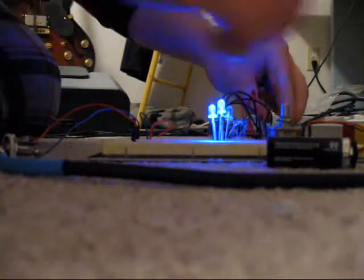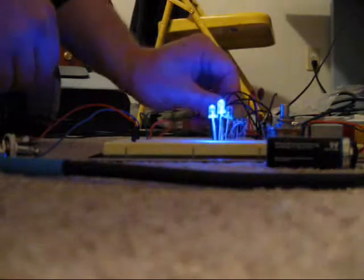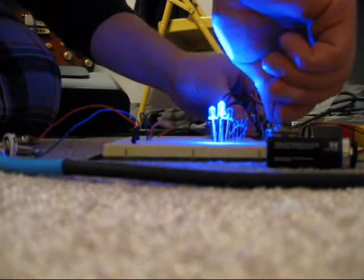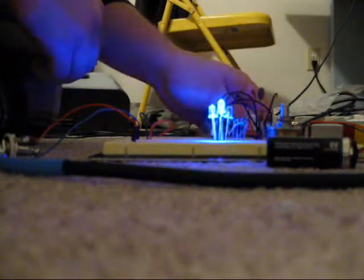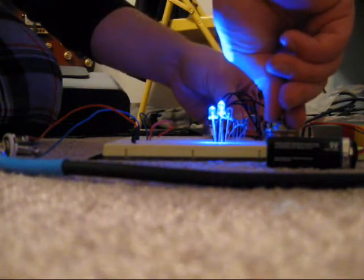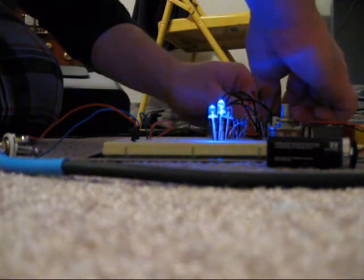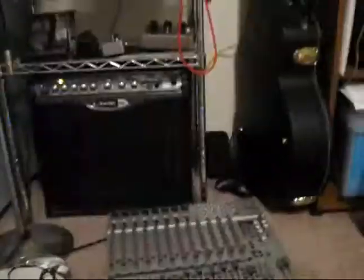Just a quadruple oscillator. It's very standard. It's got four pots. This is the 40106 down there, and the lights. Just run out of my amp, just a little tiny amp.